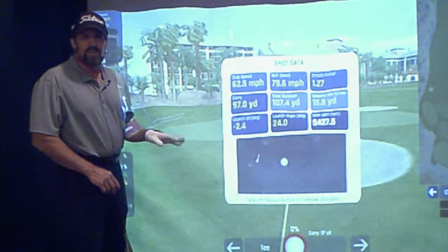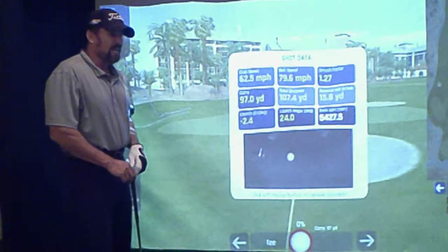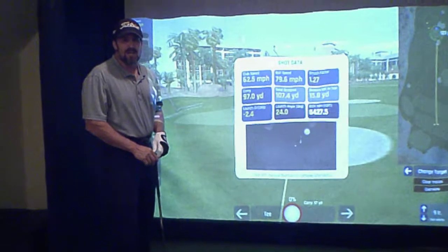Stay tuned for our next video — we're going to take it to a course and try out some of the additional features. Again, this is Chip with GolfSimulatorSite.com.